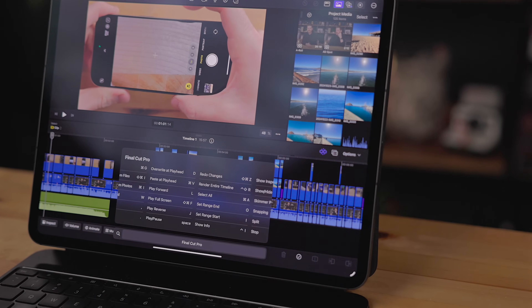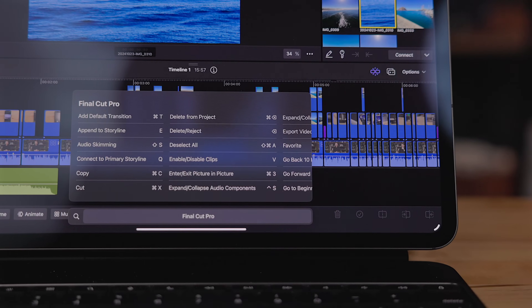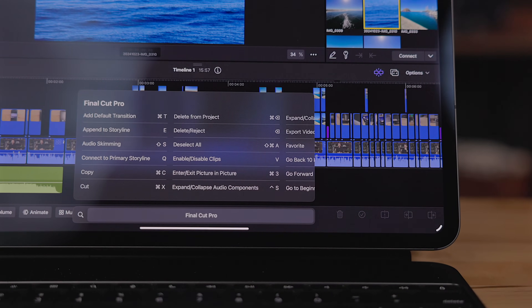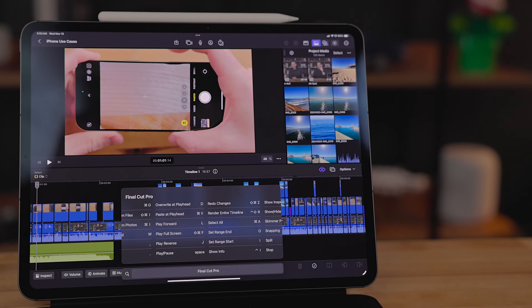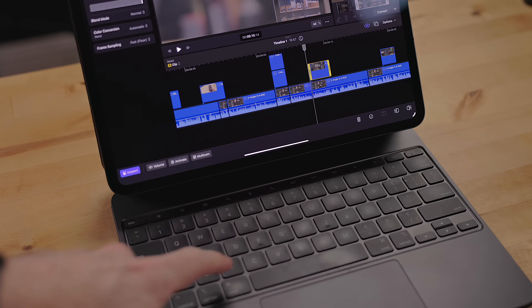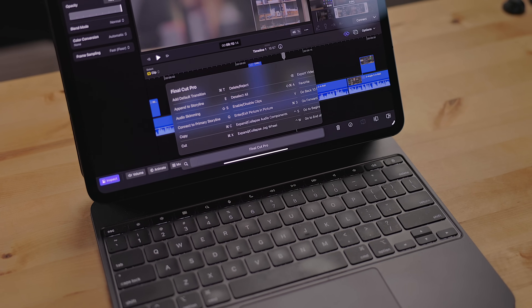Your timelines can now support high frame rate clips beyond 60 frames per second — it now goes up to 90, 100, or even 120 frames per second. There are also a couple of new keyboard shortcuts: options to delete clips entirely from the project, not just from the timeline, and a keyboard shortcut for background rendering of your timeline. Just a reminder — if you want to see all the keyboard shortcuts including these, just hold down the Command key on the keyboard.